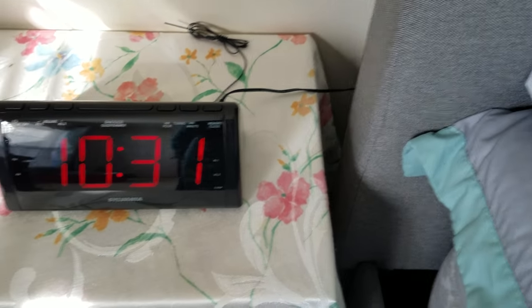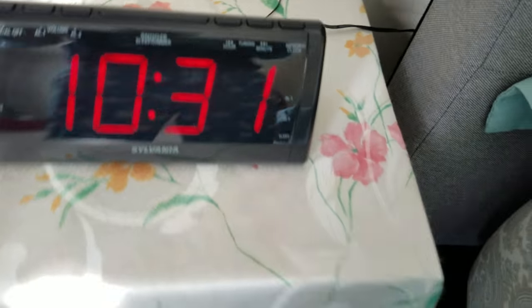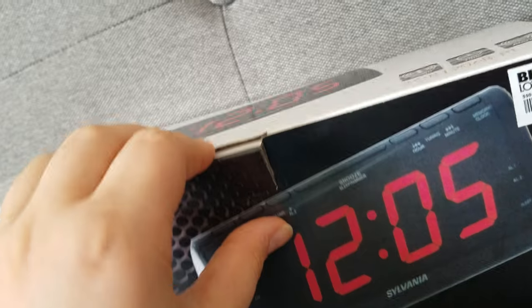Hey guys, this is Topfin, and today I got another video. I got this video of the Sylvania alarm clock. I made a video of the unboxing but it got deleted for some reason, so I'll just show you what I stuffed inside and how it kind of came, if you care.